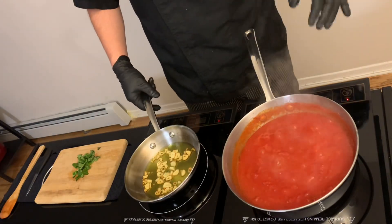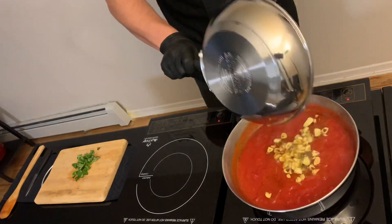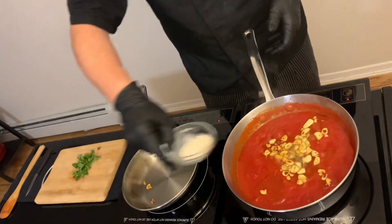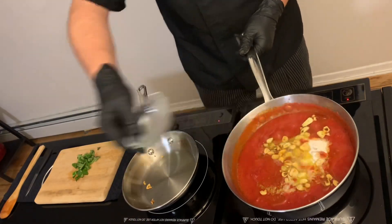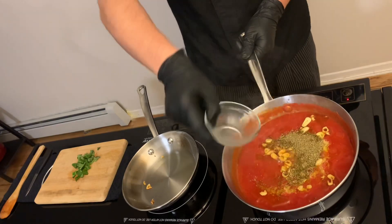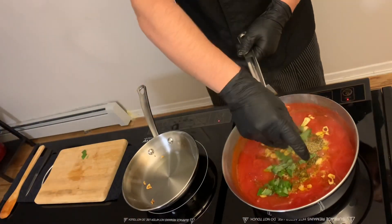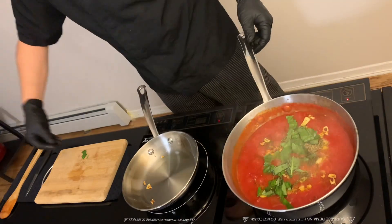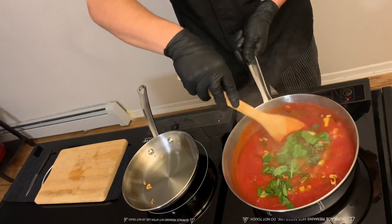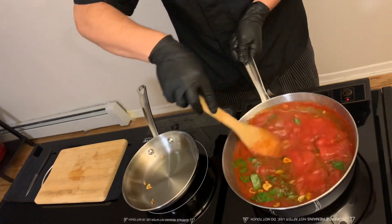When the garlic is ready, we add it to the sauce. We put the garlic powder, oregano, and fresh basil. We stir it and let it cook for another 45 minutes.